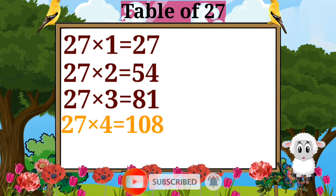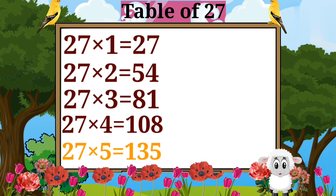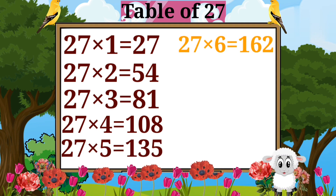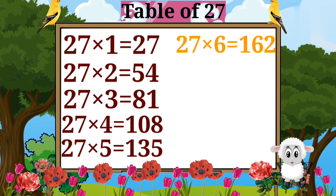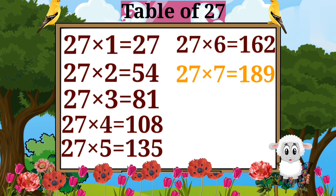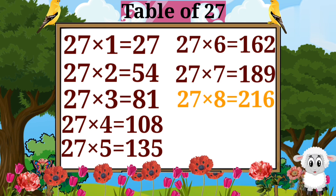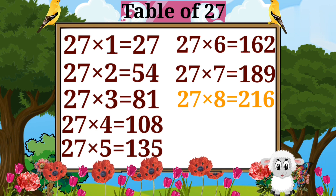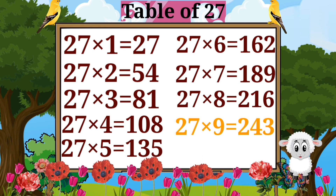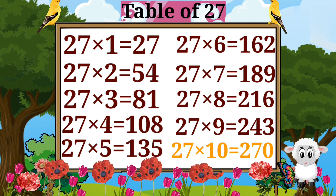27 fours are 108. 27 fives are 135. 27 sixes are 162. 27 sevens are 189. 27 eights are 216. 27 nines are 243. 27 tens are 270.